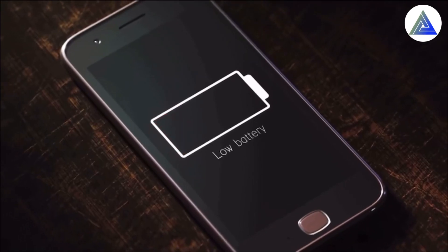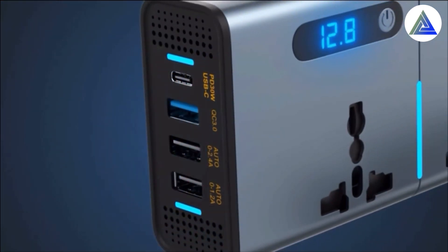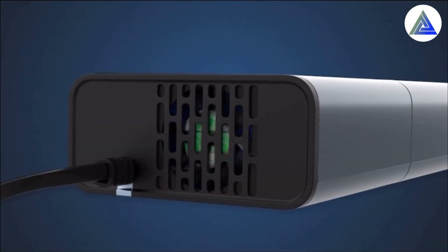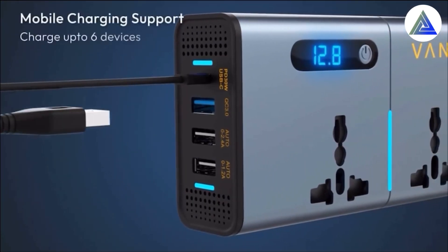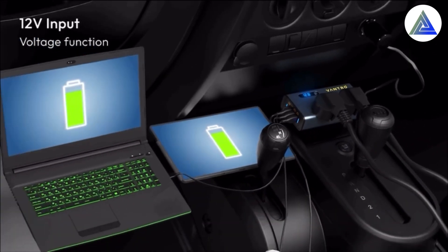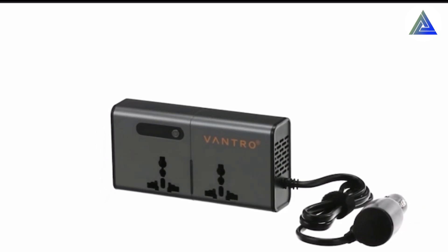This video is brought to you by S.T.A.L.D. The smart inverter is very easy to use in your car. The design is very good.